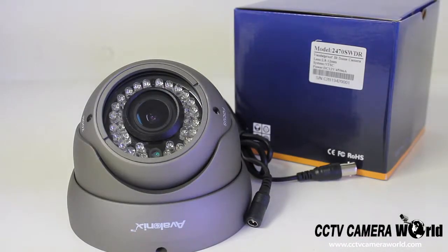This camera is a vandal proof dome style camera. It is rated for both indoor and outdoor use. It is a 700 TV line resolution camera with a 2.8 to 12 millimeter lens. At 2.8 millimeters you're going to get a 90 degree angle of view, and at 12 millimeters you're going to get a 23 degree angle of view.